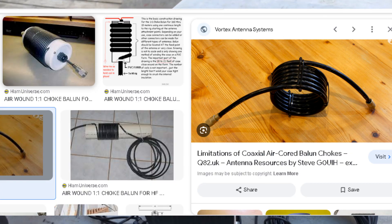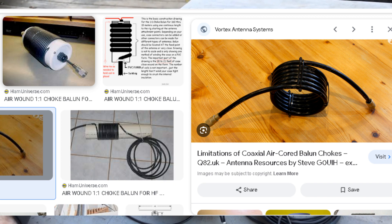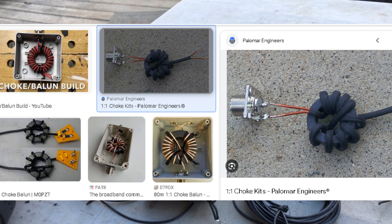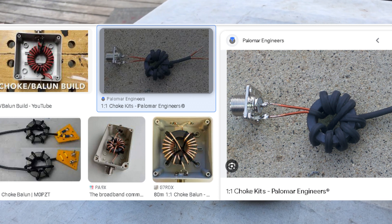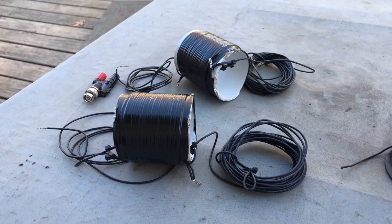A 1:1 balun would be a good idea to keep any stray RF off of the coax. You can do just a simple several loops of coax close to this feed point, and that can act as an RF choke. Or you can actually add a 1:1 balun on there.